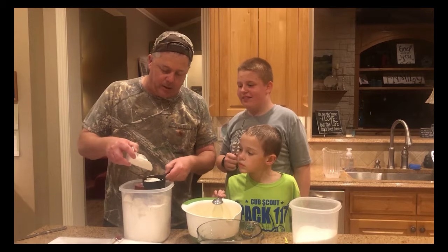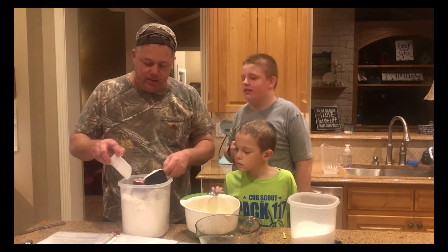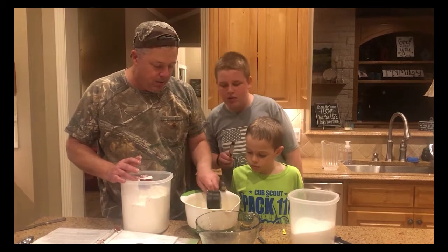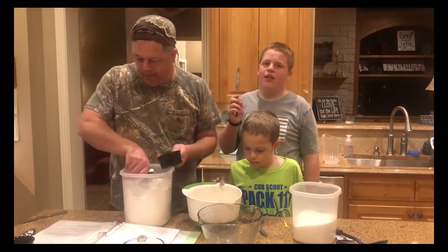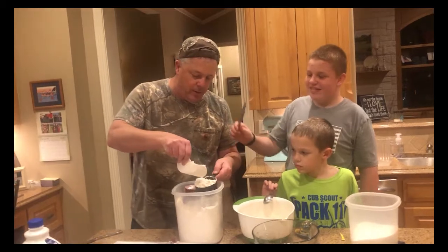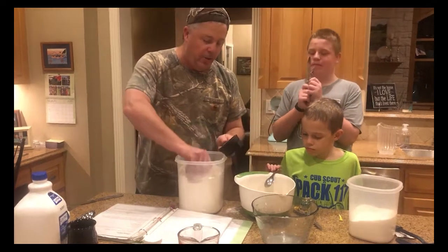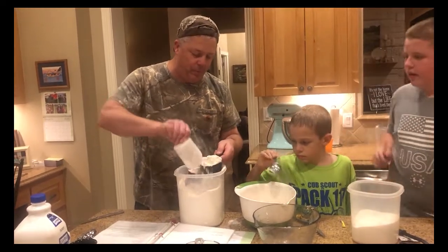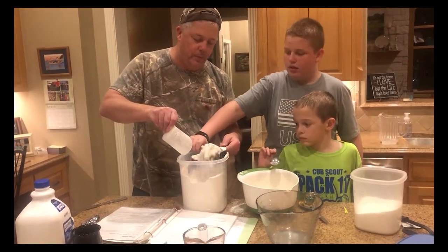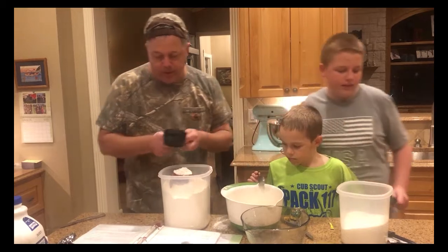I watch a guy on YouTube who uses a scale, and that's a good idea — I do that too, but not for waffles. So we're going to put the flour in here. One cup — scrape it off level. For junior boys, you don't pack it, you just scrape it. There's one, two, three cups. Now it says to stir all of this up until you get a shaggy dough.